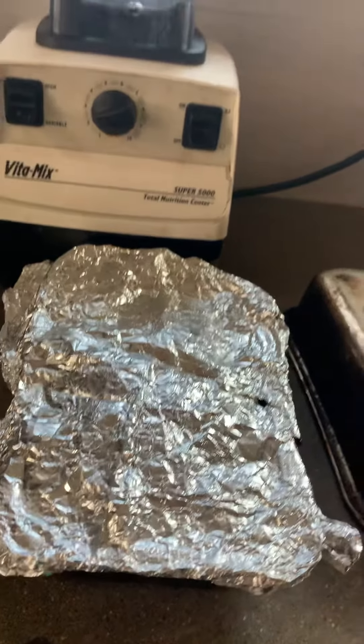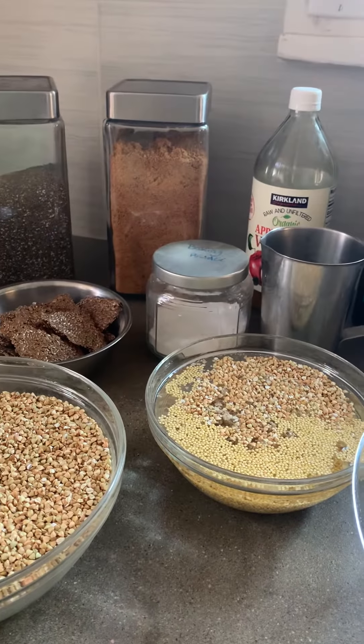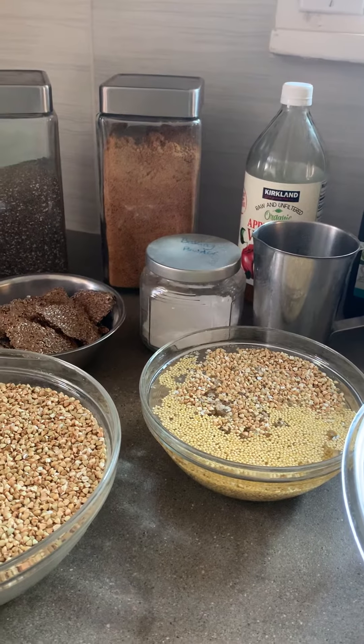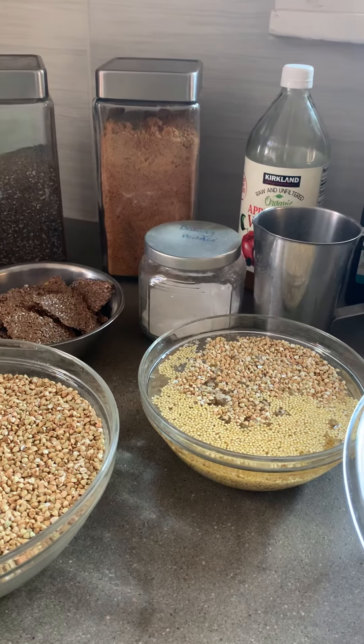You'll be able to find the full ingredient list with quantities on my blog at juliaskitchen.co, and feel free to contact me with any questions you have on this video. Have a great day and I'll see you later when it's time to blend the sourdough starter.